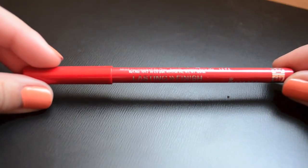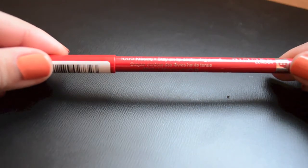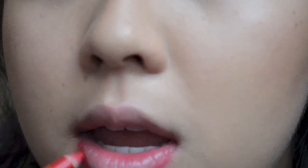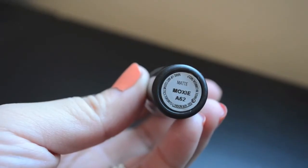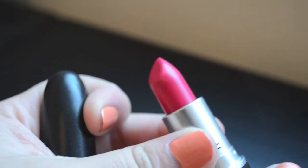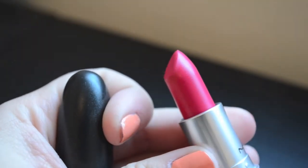And now for the lips, I'm going to be lining my lips with this red lip liner from Rimmel and filling in my lips with it to create a nice base for the color. I wanted to deepen this lip color a little bit, so I'm using my Revlon lipstick in Crimson and dabbing that all over the lips. And then for the main lip color, I'm using MAC's Moxie, which is more of a berry pink color — it's just so beautiful — and putting that all over my lips.